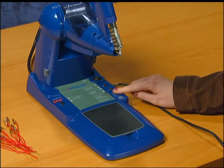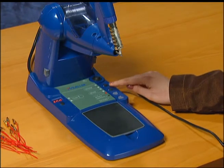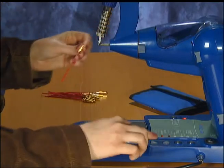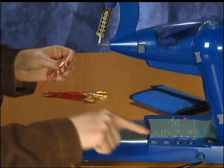Or, the user has the option of pulse mode, in which the operator can advance the solder in preset discrete increments with a push of the foot pedal. The retract control allows the operator to back up the solder into the feeder tube.